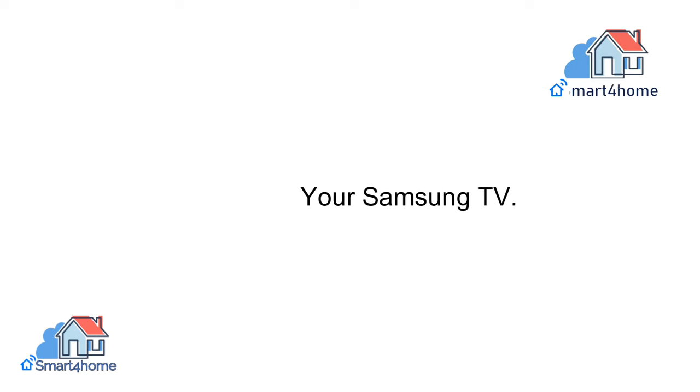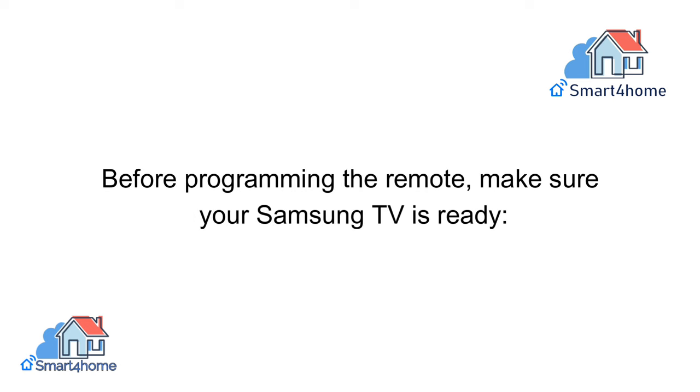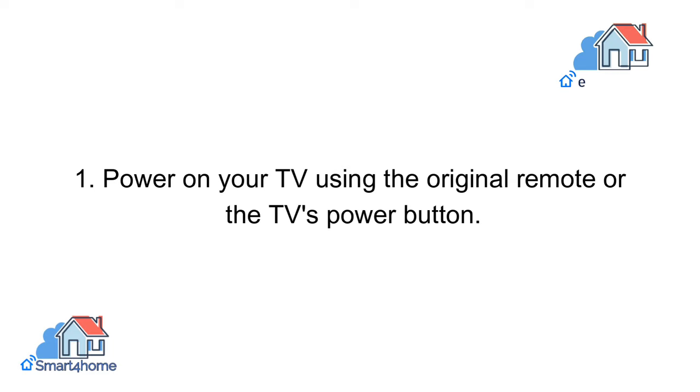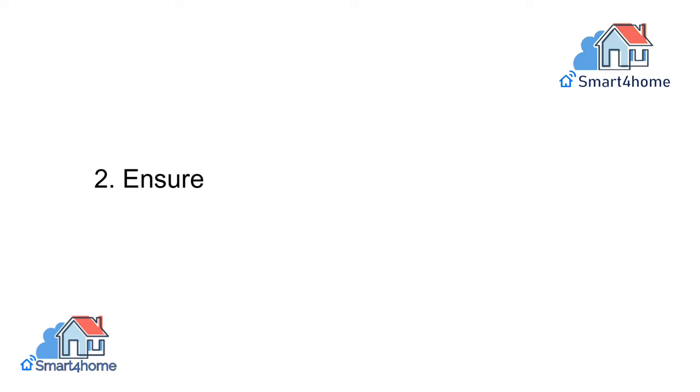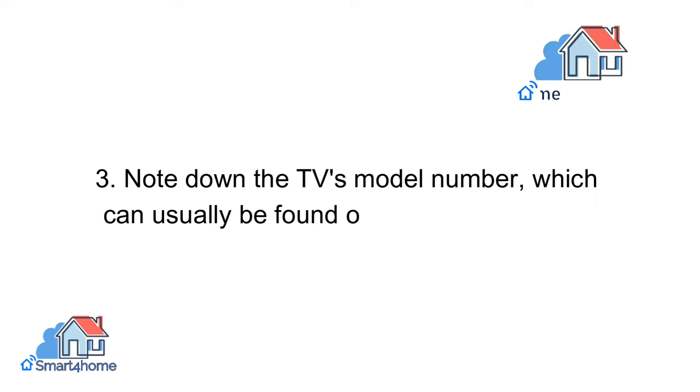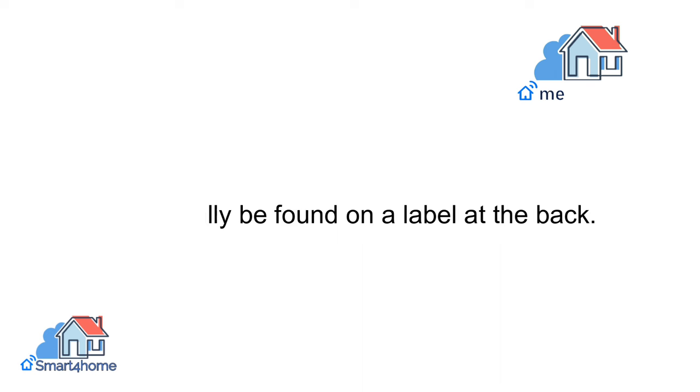Preparing Your Samsung TV. Before programming the remote, make sure your Samsung TV is ready. Power on your TV using the original remote or the TV's power button. Ensure there are no obstructions between the remote and the TV's sensor. Note down the TV's model number, which can usually be found on a label at the back.